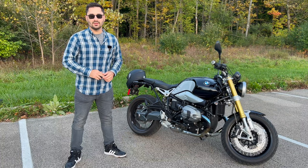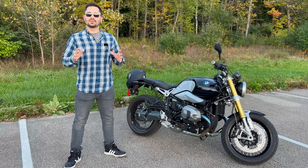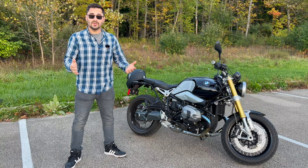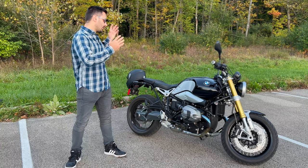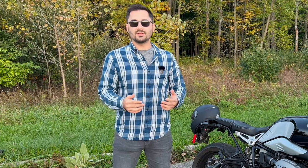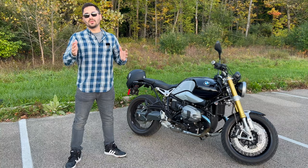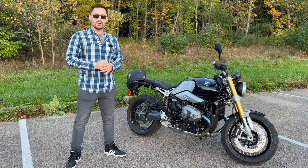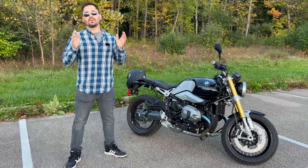Hey guys, welcome back to the SimproKaiGuy channel. As with all of my vehicles, I like to nerd out and do as much research as possible. In this video, we will talk about the common issues on the BMW R9T. Specifically, we will dive into the engine reliability, bike electronics, sensors and other components. I will also discuss preventative maintenance, what to pay attention to, and my bike's repair history. If you have this bike, check out another video I made where I talk about the hidden features and things you may not have known.